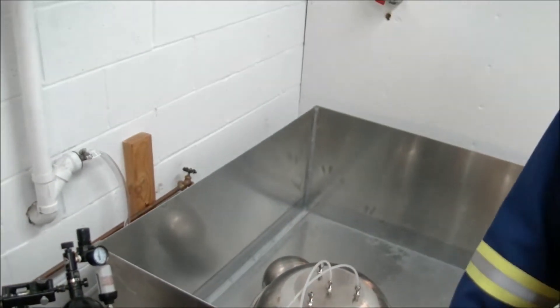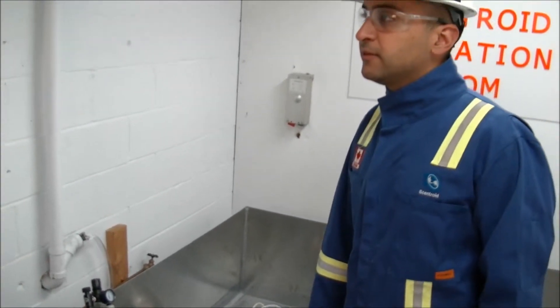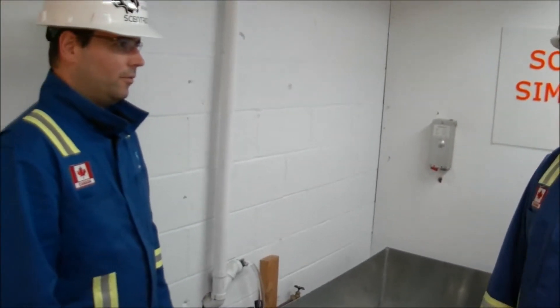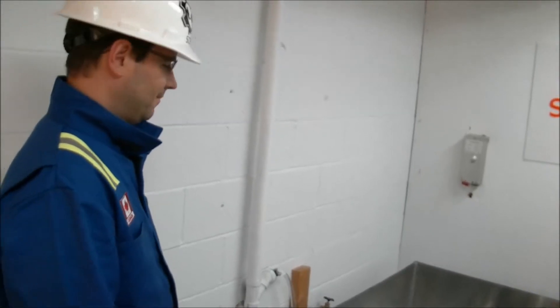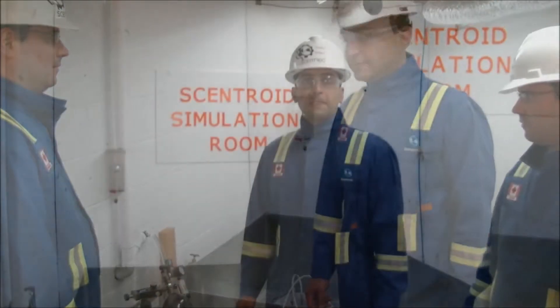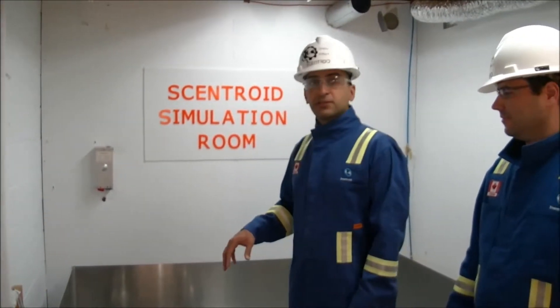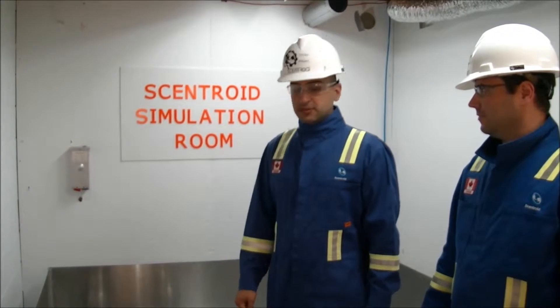The sweeper is set up at about 3.9 liters per minute, and he's going to take the sample from that. Carlos is going to show us how to take a sample using the flux chamber on this area source simulator.